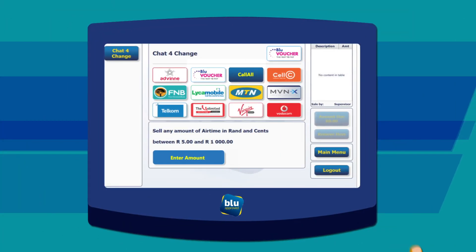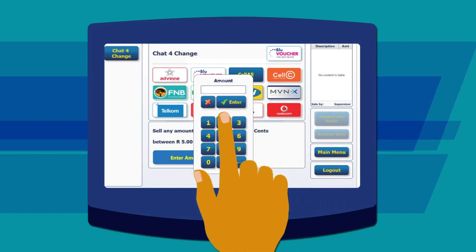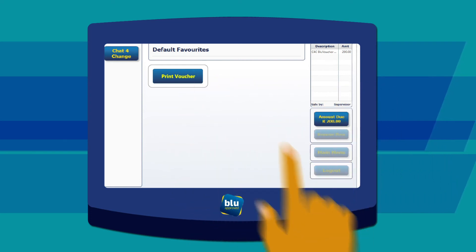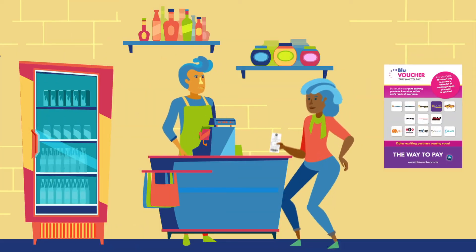Using a J Kiosk device is just as easy. First select Chat for Change, then select Blue Voucher, enter the amount your customer would like to purchase and confirm this amount with your customer, then process the payment, select Print — and just as easily as that, you have a Blue Voucher to hand to your customer.